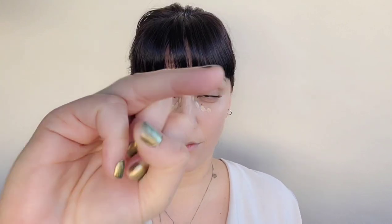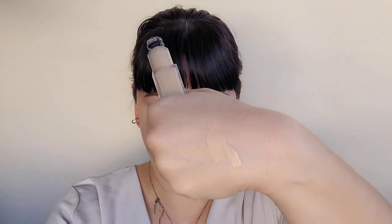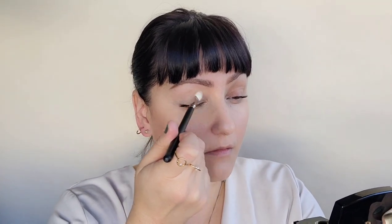Next we have the Lancôme Teint Idole Ultra Wear Concealer, adding a couple drops to underneath my eye area, the outer corners and around the mouth area. These are all places that help brighten and lift the skin. I'm moving outward with my sponge on all areas of the face to do lifting, using my ring finger and tapping that on the inner corner of my eye. Going in now with the LeBlanc Rosy Light Drops and the Teint Idole Concealer, mixing these together to create a nice brightening effect on my eyelids. This is a great way to brighten your lids and also prime them. Using my MAC 217 brush, I'm just going to blend those two together.